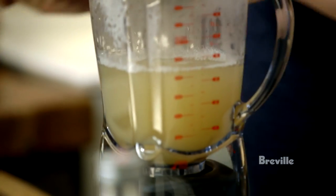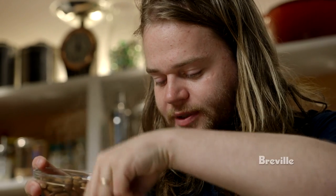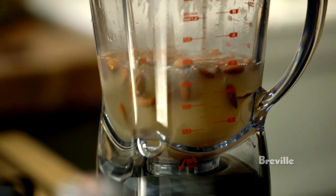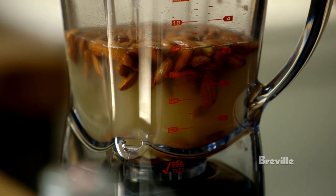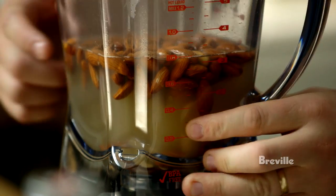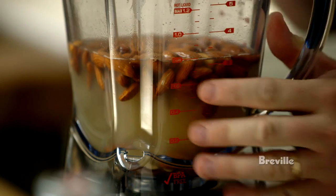The almonds go into the blender together with the cooking liquid from the barley. Almonds contain quite a lot of fat, so when this is mixed it's going to be a little bit like creating an artificial milk — there will be little droplets of almond oil dispersed throughout the cooking liquid from the barley.